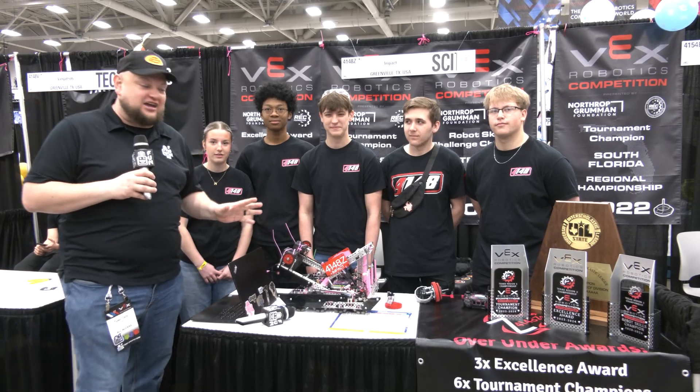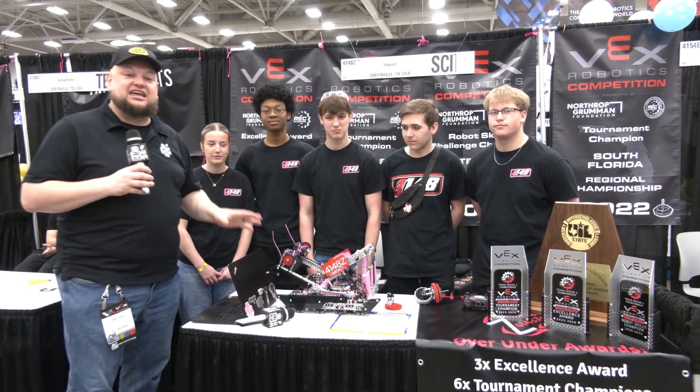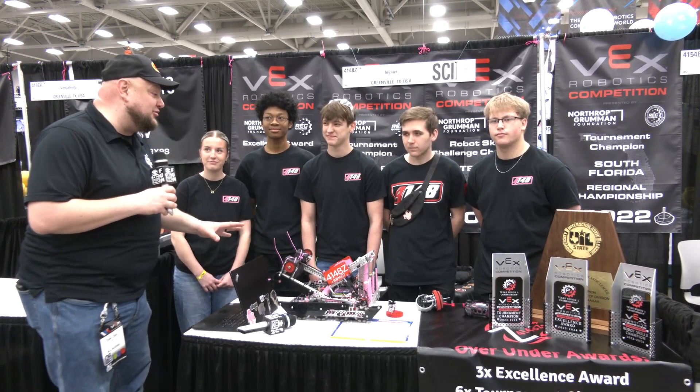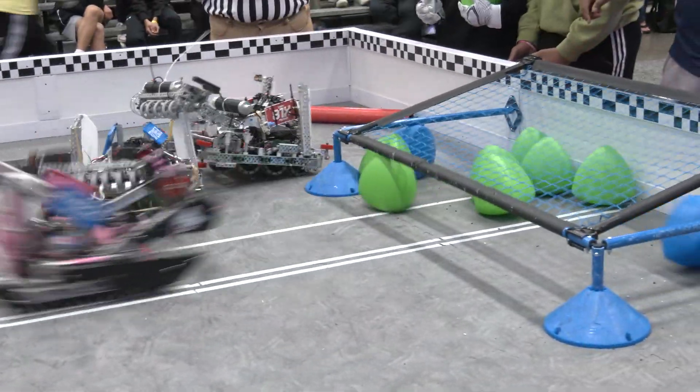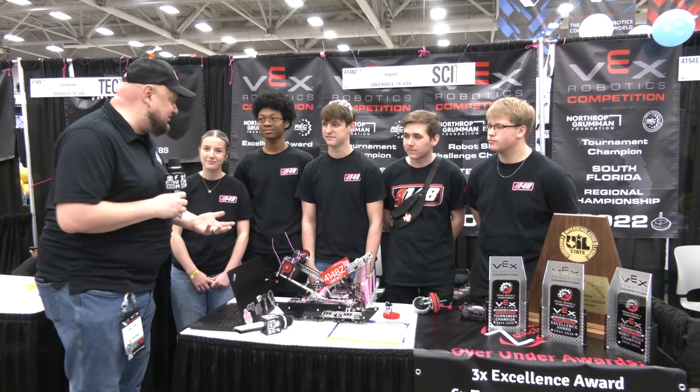Hey everybody, it's Tyler here at VEXrolls checking out 4148Z IMPACT — what a phenomenal season, by the way. Triple crown winners at Texas States, and also if you're familiar with how Texas runs UIL, state champions as well. Congratulations on a great season so far.